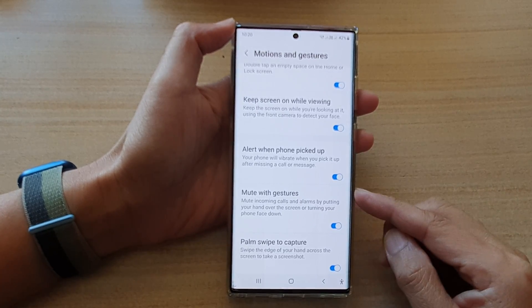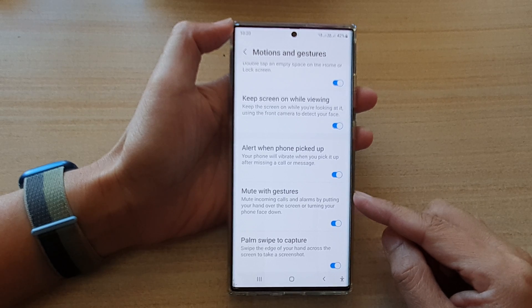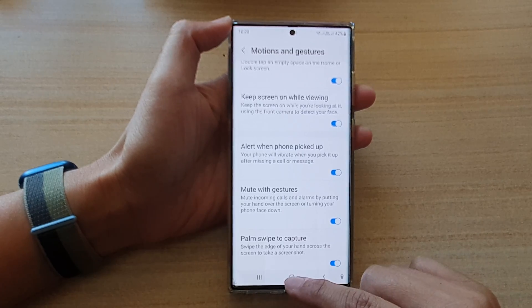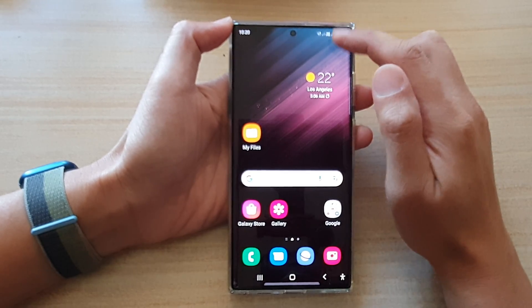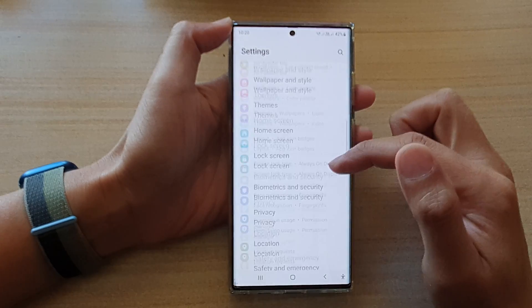Hey guys, in this video we're going to take a look at how you can enable or disable mute with gestures on the Samsung Galaxy S22 series. First, tap on the home button to go back to the home screen, and on the home screen swipe down at the top and tap on the settings icon.